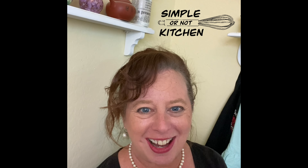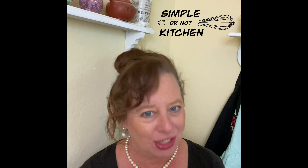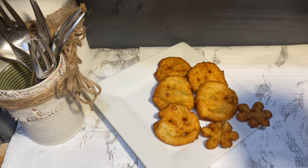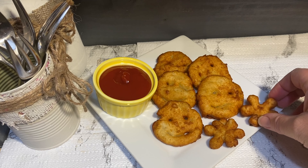Hi, welcome to Simple or Not Kitchen. My name is Melissa, and here in Simple or Not Kitchen we take some of those online cooking videos and put them to the test, letting you know if they're simple to follow or not. Today we have a super fun recipe that'll use some of those leftover mashed potatoes — we're making these cute little smiley face potato fries.